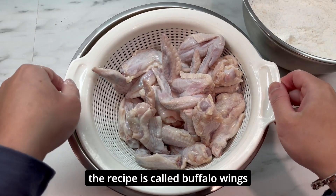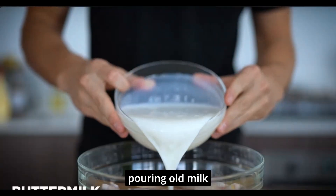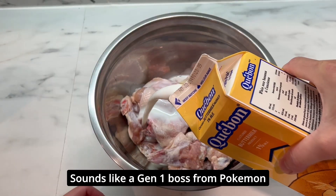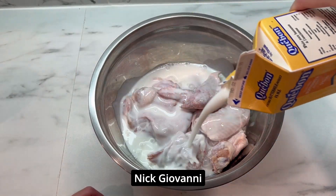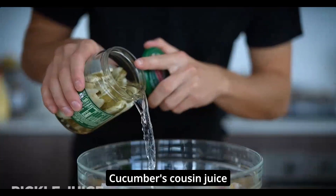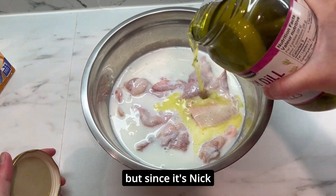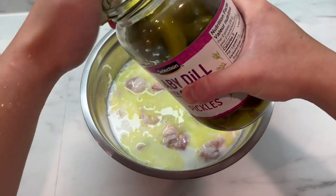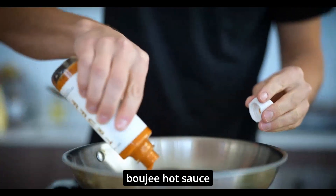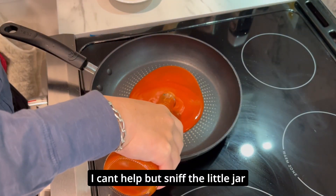The recipe is called buffalo wings and he's showing drumsticks — and look what I have instead. First, put a couple cups of buttermilk. Nick Di Giovanni has a nice ring to it — sounds like a Gen 1 boss from Pokémon. Some pickle juice; I've never used pickle juice before, but since it's Nick, I'm going to trust the process. This liquid color looks kind of suspicious.